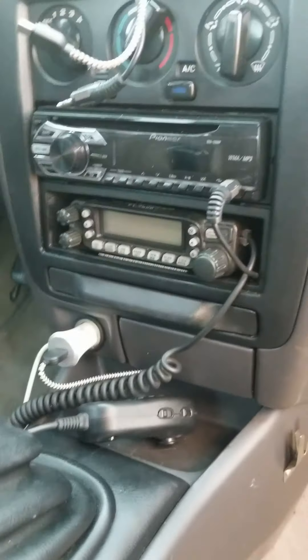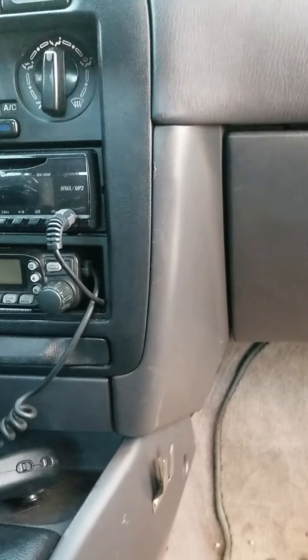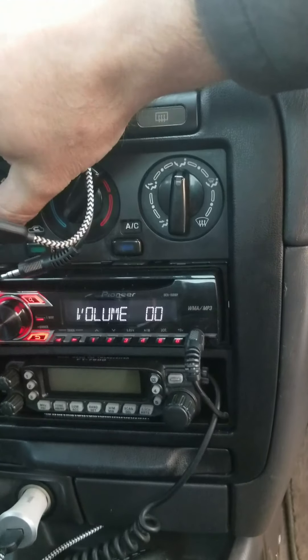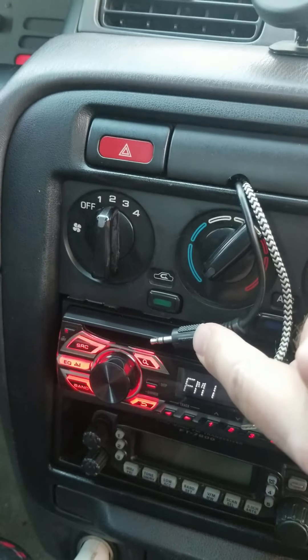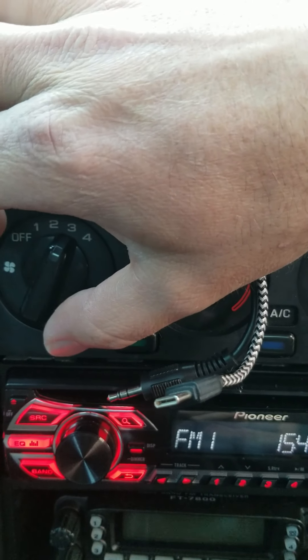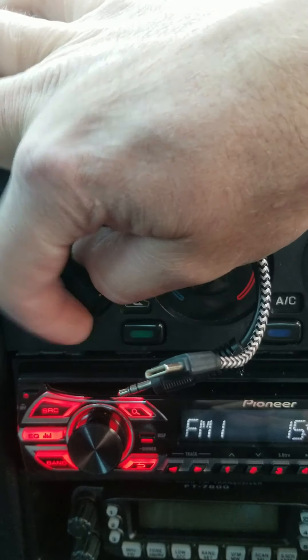Hey everybody, real quick video on how to change out your blower resistor motor on a 98 Nissan Sentra. If you have this dilemma, your fan will run either not at all or at the same speed. My fan runs the same speed whether I choose one or two — one to two, nothing changes, but going to three gives an increase. It's called the blower resistor motor.